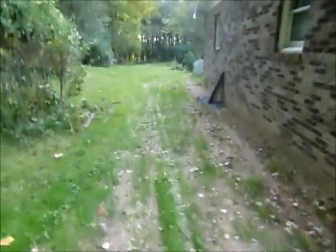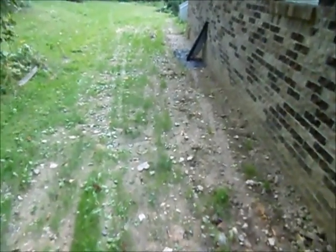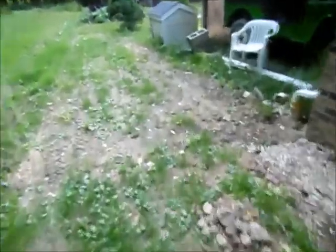Alright guys, I know it's actually been fairly close to a month since I started on the drain project over here beside the garage. As you can see, it's been quite a while since I backfilled it — the grass has already grown over and everything. This is actually September 15th, and I think I started on it around August 20th or something like that.